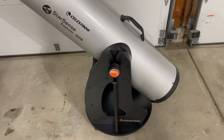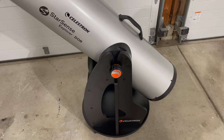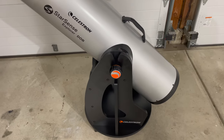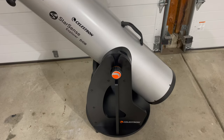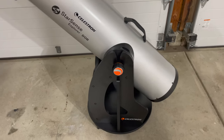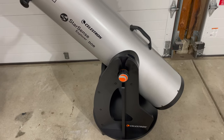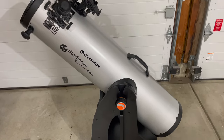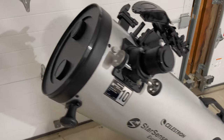Dobsonian is named after John Dobson, who was an astronomer from the West Coast — San Francisco. He kind of popularized this design and used to build telescopes. John believed that looking up was everybody's desire, and he helped people build their own telescopes, including ones that looked more primitive but similar to this.